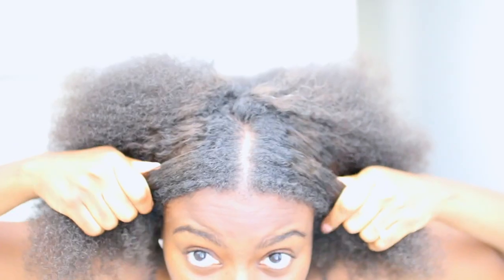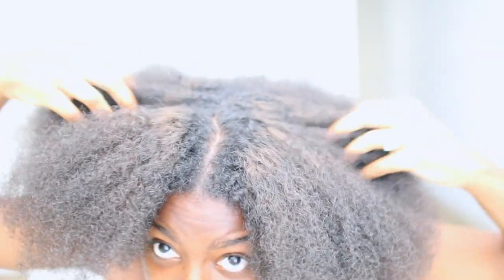Quick update for anybody who watched a few videos back — you know my hair was turning brown, it's growing back black again. I couldn't tell you why. You can see that up here, but that's for another day.